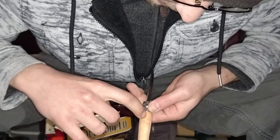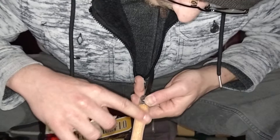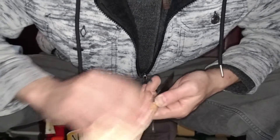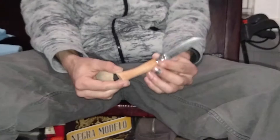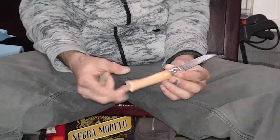It's kind of an interesting pattern going on right here. I can't really feel anything, but interesting. So yeah, I'm going to finish this up a little bit more and then we'll put it in some linseed oil. I'll show you guys what happens when you add some linseed oil to this beech wood.